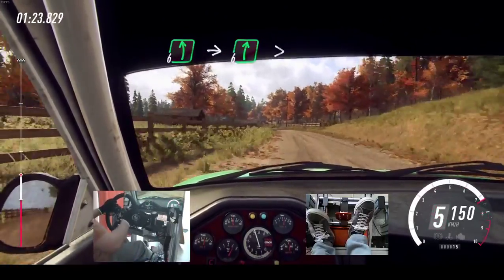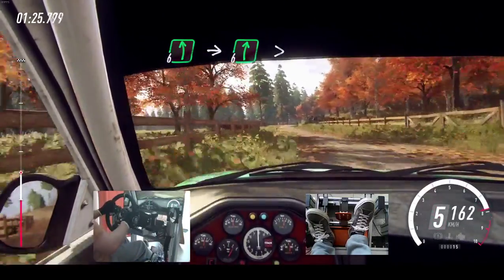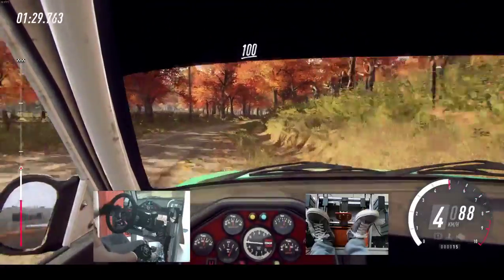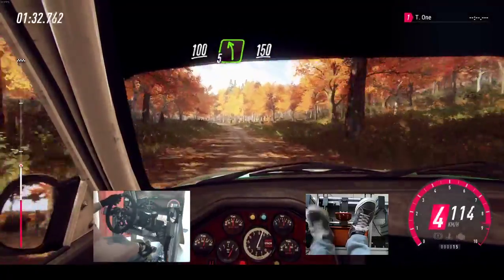Into 6 right, extra, extra long, tightens, 5. 100. 5 left long, 150.